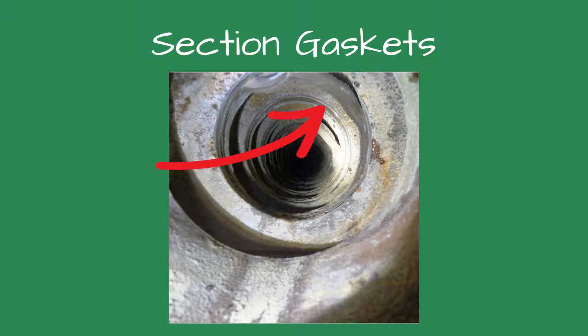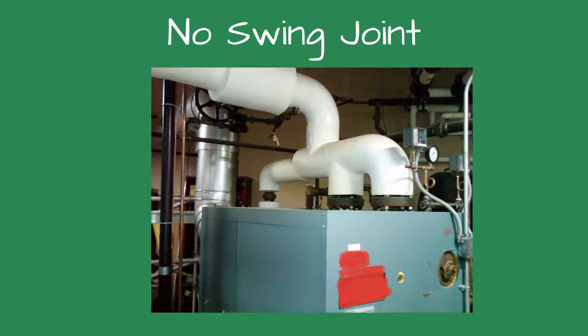It looked like pieces of rubber were hanging down. Then I realized there were seals used between the sections — it was almost as if someone or something had pulled the sections apart and the gasket pushed out. How did the seals come loose, I wondered. Stepping back, I looked at the near boiler piping, and the answer hit me.